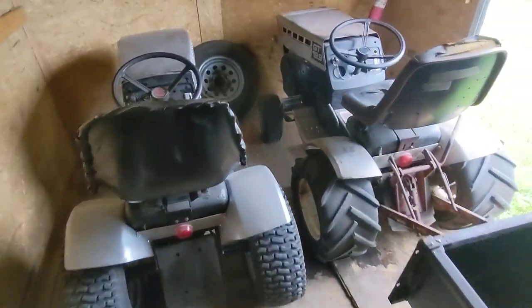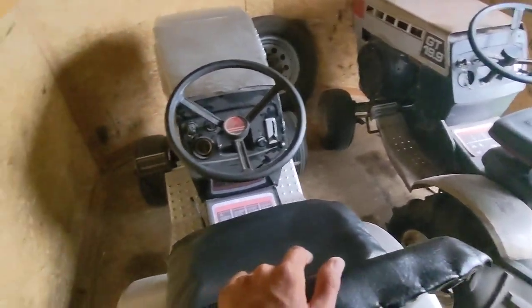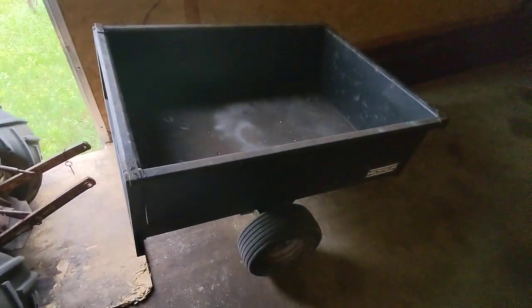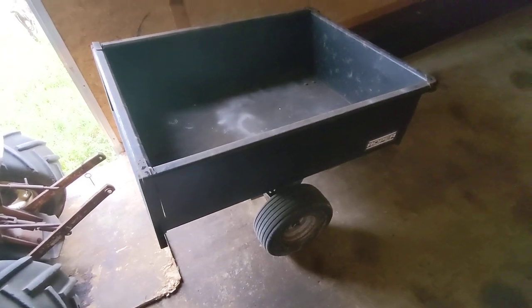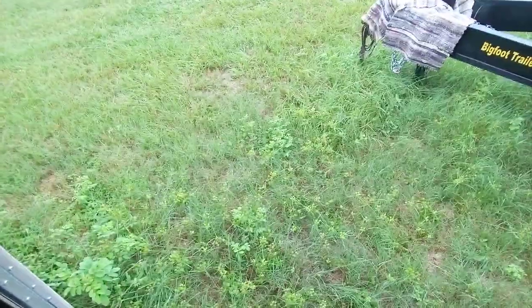The trailer holds 10 to 11 machines no problem as long as they don't have all the parts on them. Currently I've got my single-cylinder GT18 and the GT19 in here, as well as my fake Roper wagon — just a cheap wagon I paid about $100 for a couple years ago and put a Roper sticker on it. I moved all the other stuff back in the main shed, which is where I'm headed now.